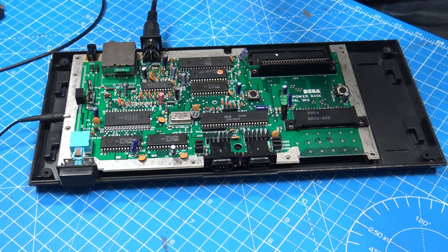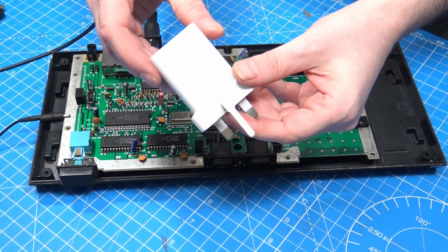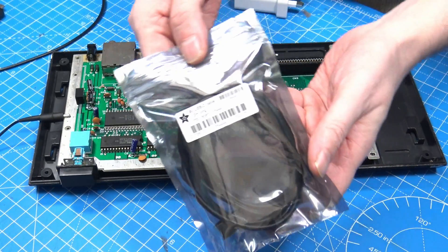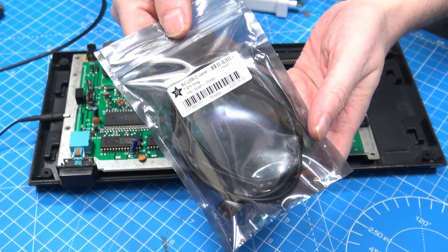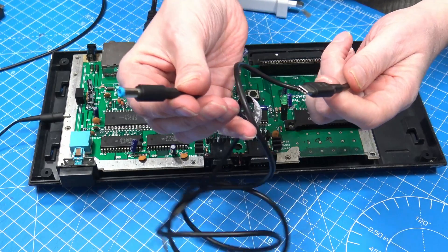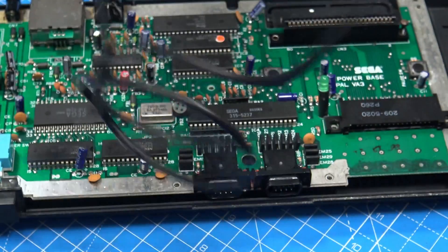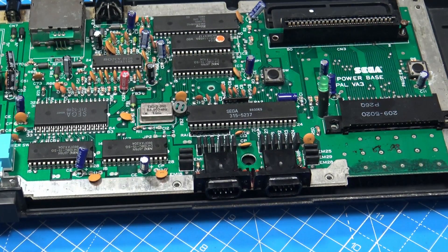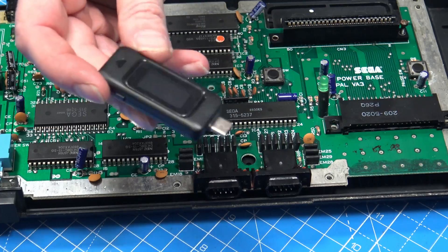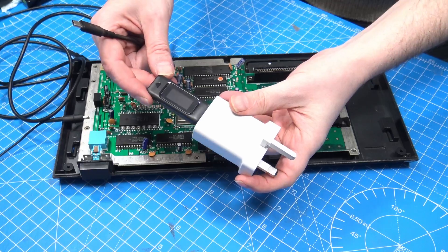Let's now power the Master System from this Pixel 3 USB-C charger. I'm going to use this Adafruit 9-volt USB-C lead — one end is a barrel jack and the other end negotiates 9-volt at 5 amps. There's a chip in the end of the cable telling the power supply what it wants. I also have a USB-C checker so we can actually see what's going on — our USB-C charger connected to the USB-C display.